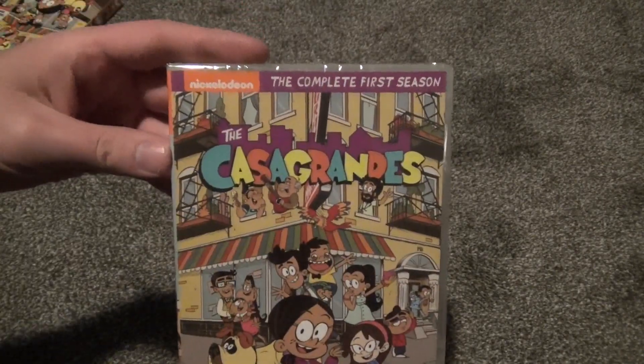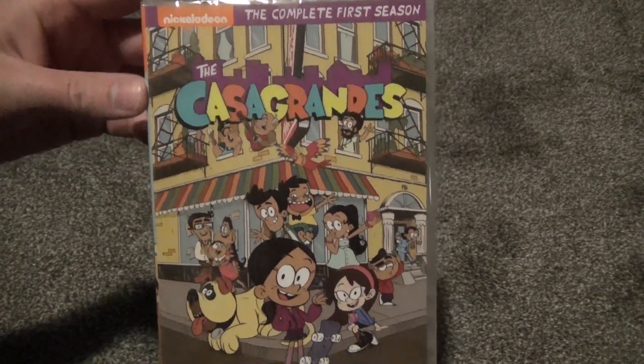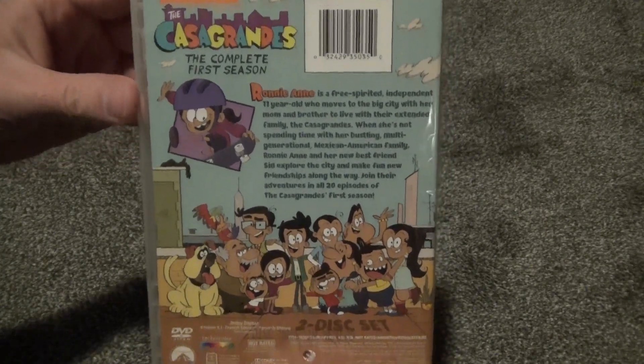We'll take a look at the actual DVD case itself. The artwork is the same as the slipcover. There's the spine and the back — so it's all the same.